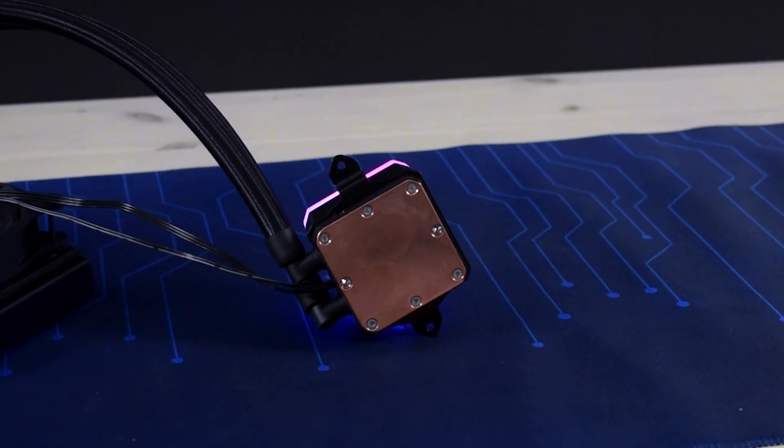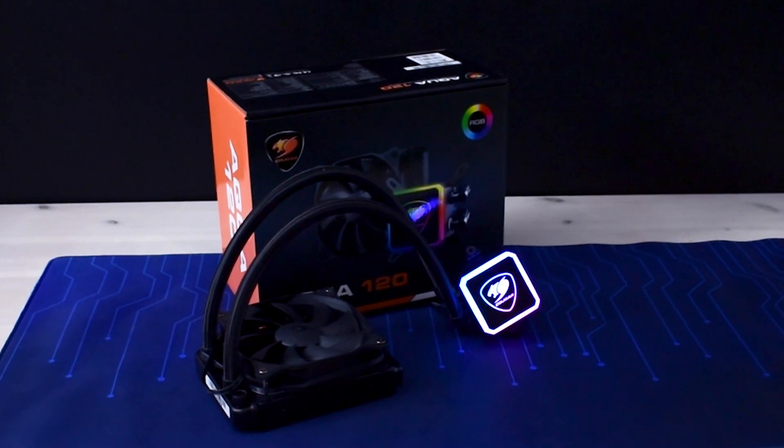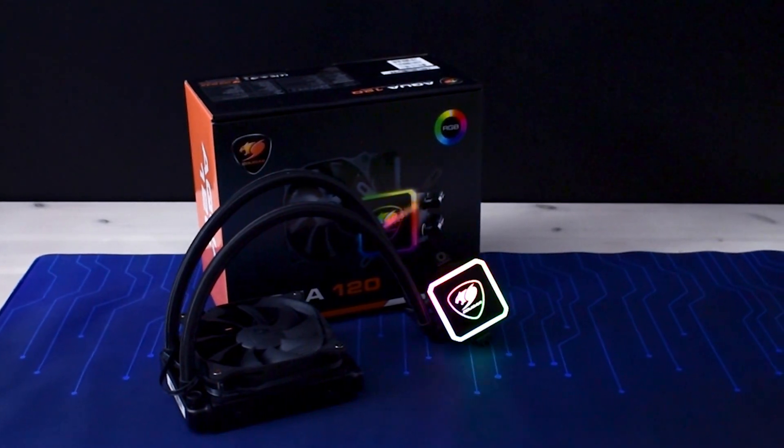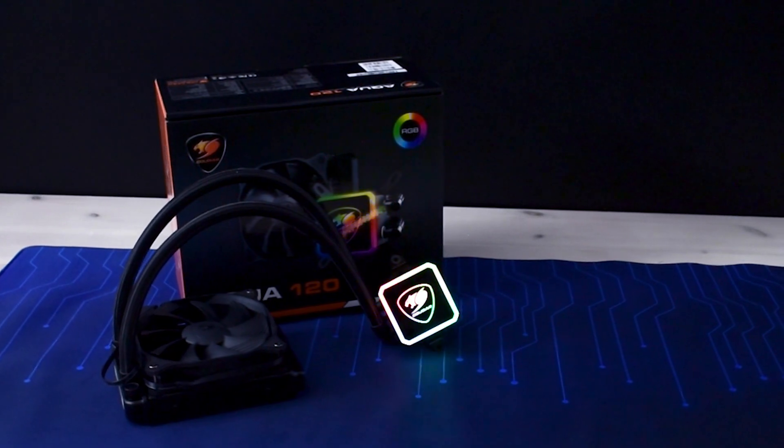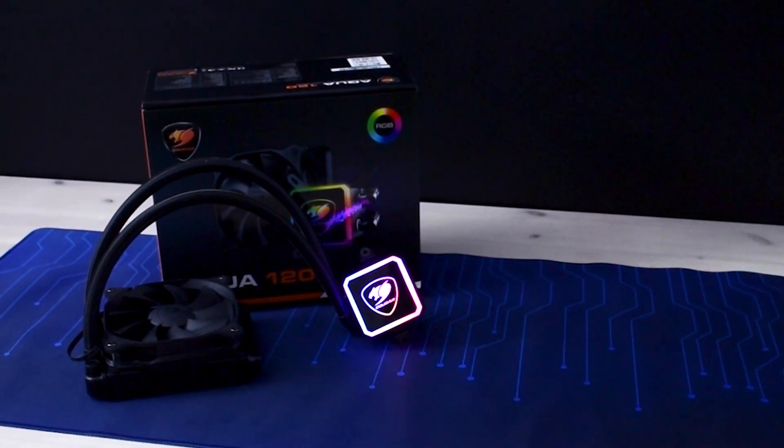The thing that makes this cooler attractive is of course all of its RGB. With an acrylic ring all around the water block and a somewhat see-through logo in the middle, this thing should look really great in any case with a glass side panel.